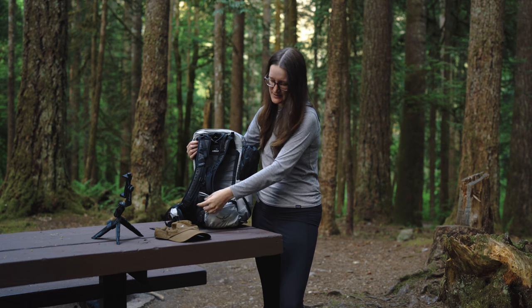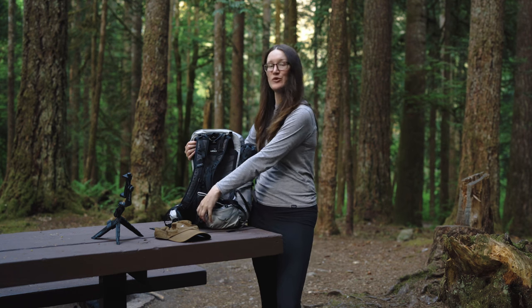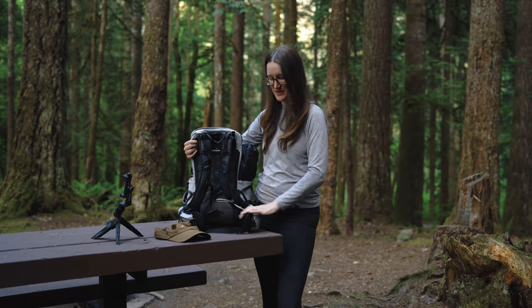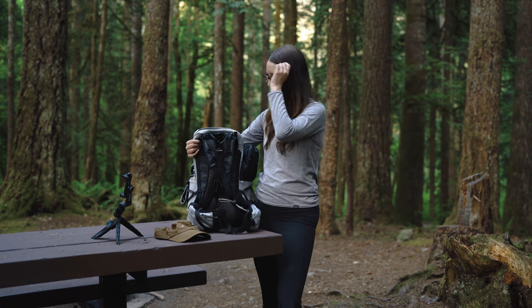Then on the hip belts, this side just holds my tissues — my nose runs all the time so it has its own dedicated pocket. And this side is empty right now, but it usually has snacks in it.